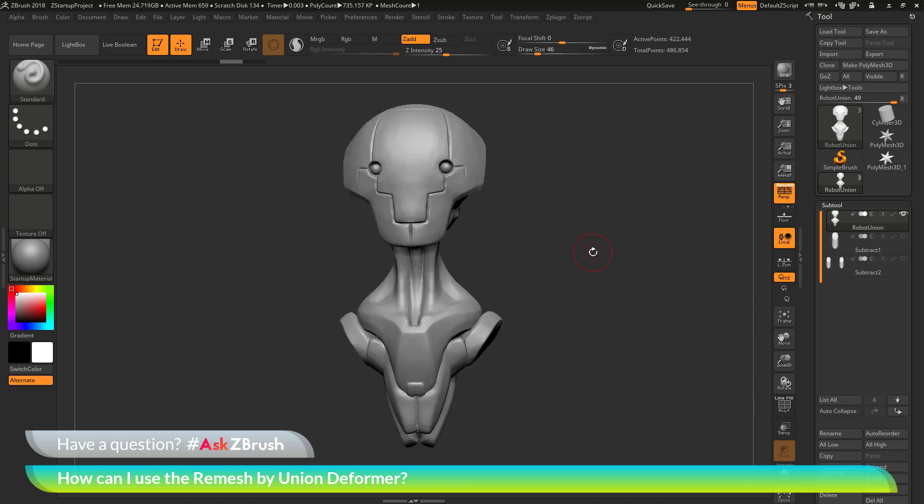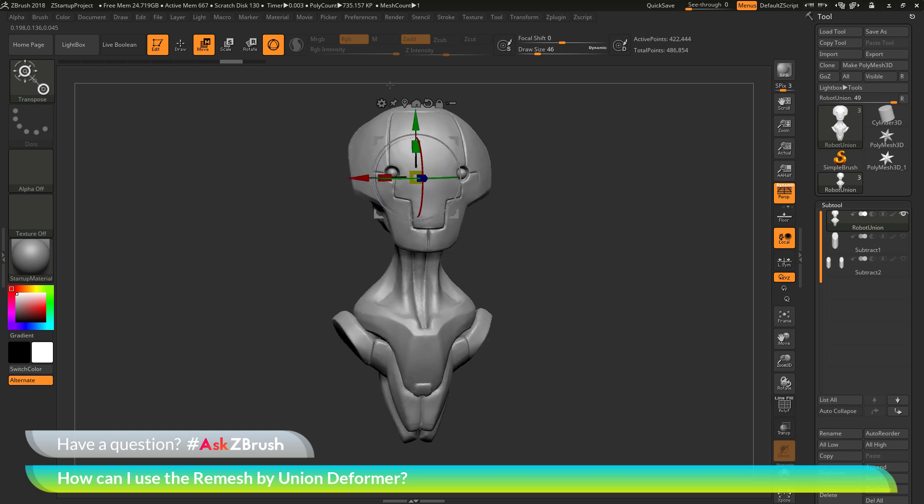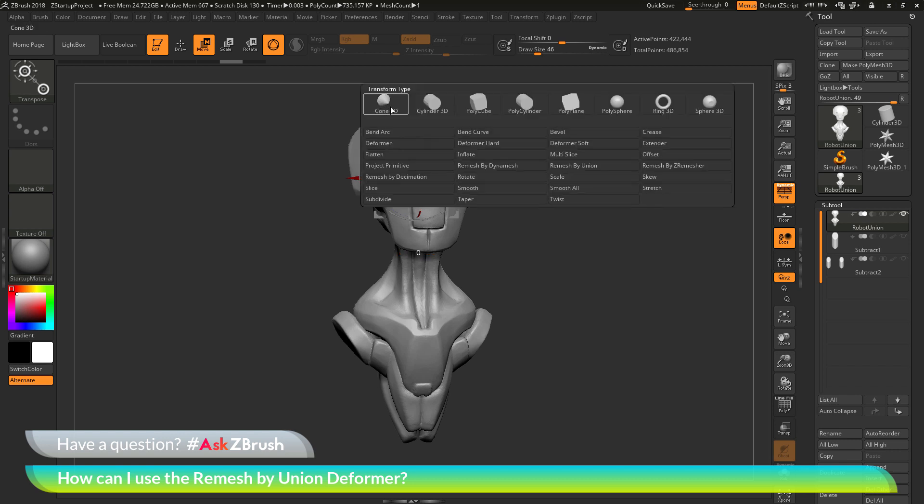The question is asking about the remesh by union deformer. If I come up to the top here and switch to Move, Scale, or Rotate to activate the Gizmo 3D, at the very top of the Gizmo 3D there is this Customize or Gear menu. If I click this, it will open up this menu. At the top I have a bunch of primitives, and below that I have a list of all the deformers that are inside of ZBrush. The question is asking about using this remesh by union deformer.